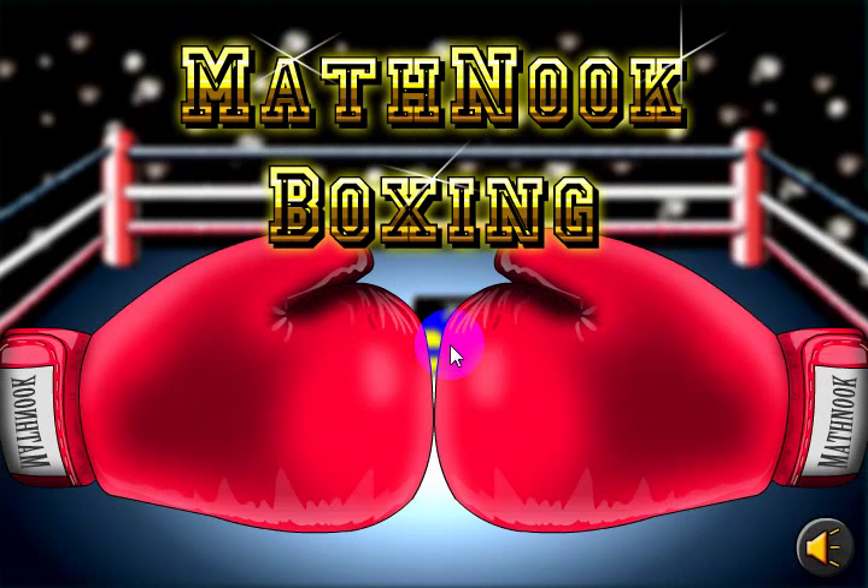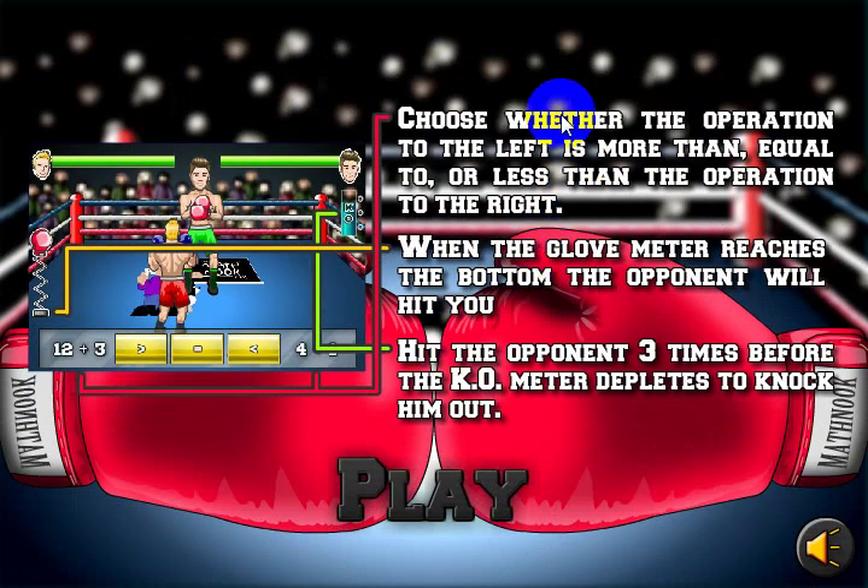Let's go ahead and take a look at the game and a quick overview of the instructions. What you'll be given is a number or a problem on the left side and a number or a problem on the right side. You'll have to determine if the problem or number on the left side is greater than, equal to, or less than the problem or number on the right side.